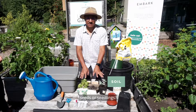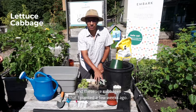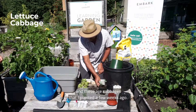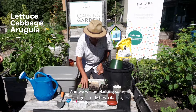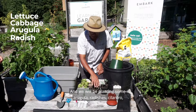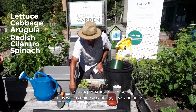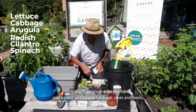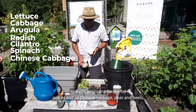I have a seedling of lettuce here, and these are cabbages that I planted a few weeks ago. We will be planting arugula, radishes, cilantro — which doesn't like very hot weather — spinach preparing for the fall, Chinese cabbage ready for the fall, as well as peas and beets.